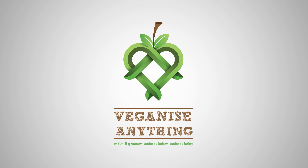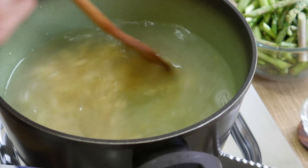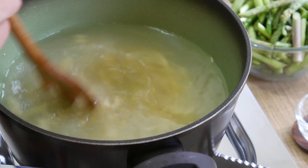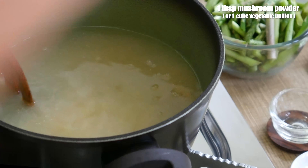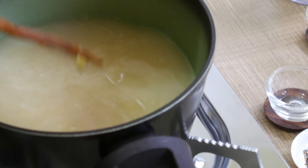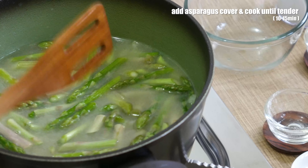Add one tablespoon of ordinary white flour and combine it all together before adding one liter of water. Now add one tablespoon of mushroom powder or vegetable bouillon before finally adding the asparagus. Stir it all together, cover the pot and simmer until asparagus becomes tender but still green — about 10 or 15 minutes.